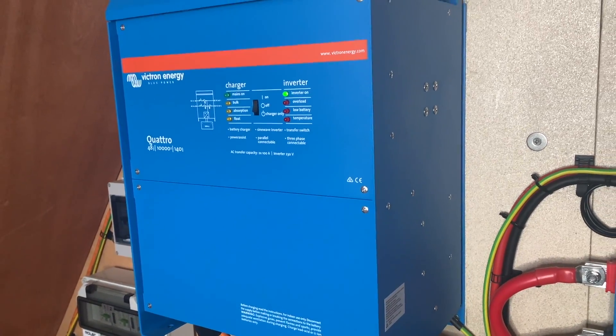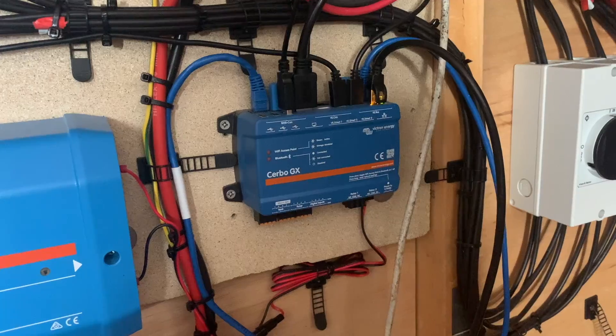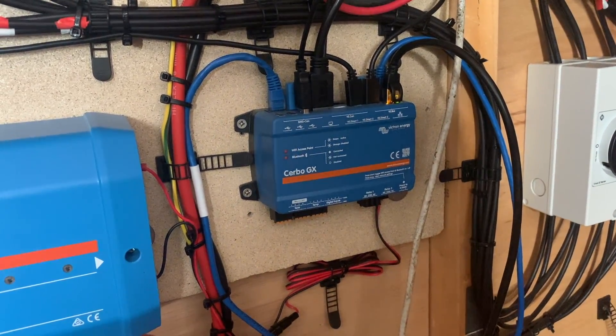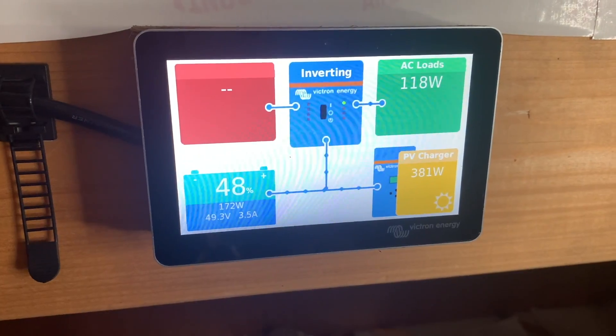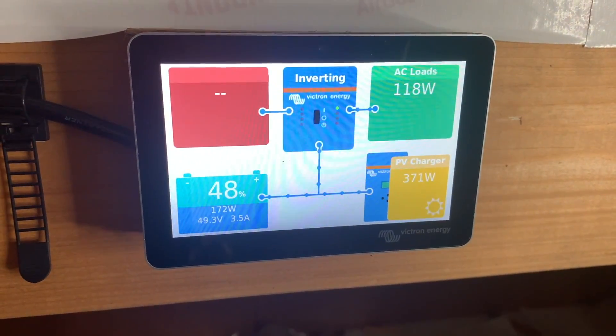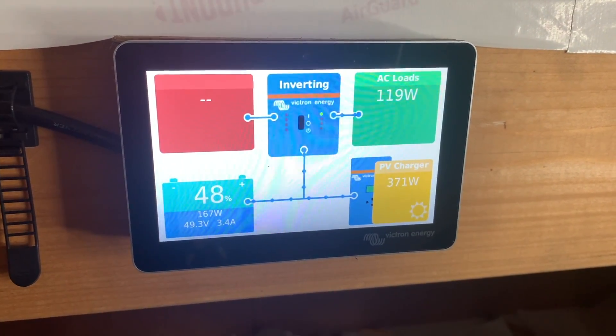Our off-grid solar power system is made up predominantly of Victron components. We use the Victron Quattro 10kVA 48-volt inverter. We are also using the Victron Cerbo GX with touchscreen, which we find particularly useful to help us chart how we're getting on — our usage, our battery charge and all that sort of thing. So that's really useful.